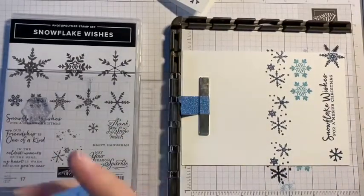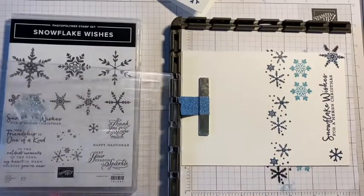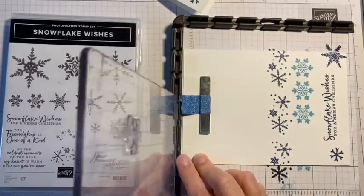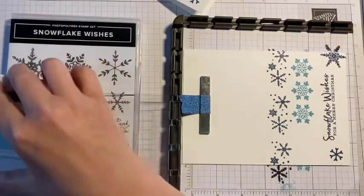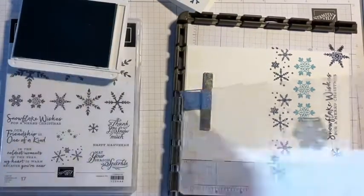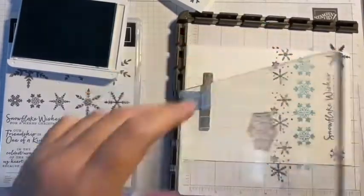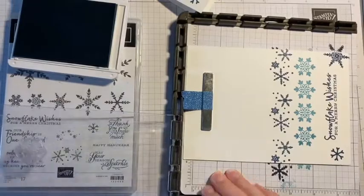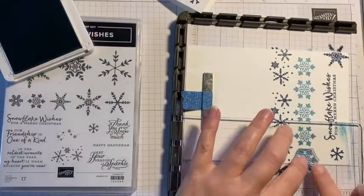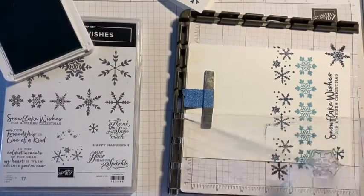I'm moving it down one step at a time because I want to have more of these snowflakes down the length of my card. I probably could have left that ink on there because it wouldn't transfer — there's a gap — but I'm more concerned about putting my fingers in it and then getting ink onto my card that way. I'll just prove my point: that ink that was there didn't transfer onto my project.